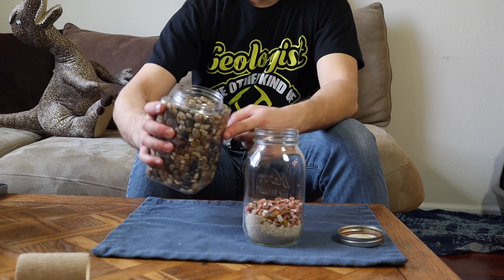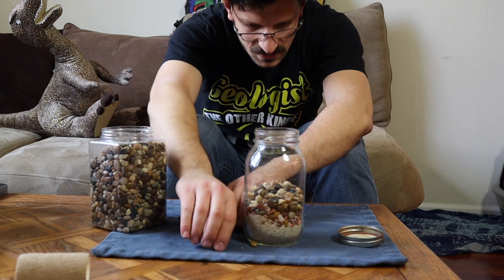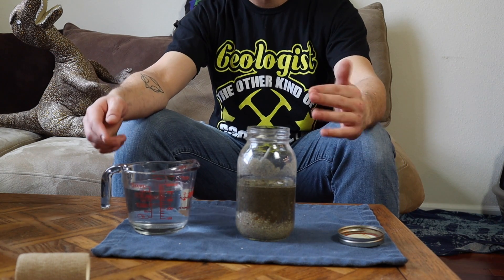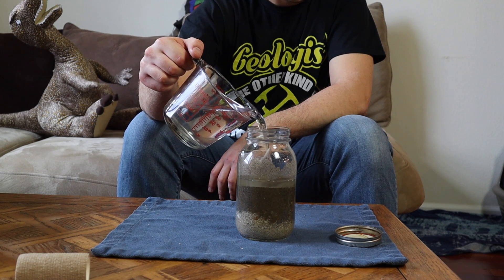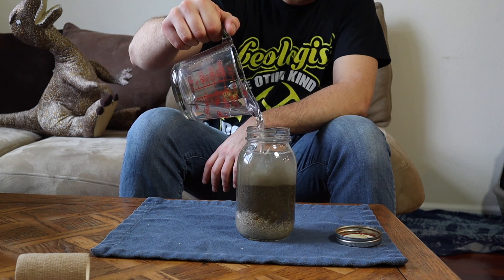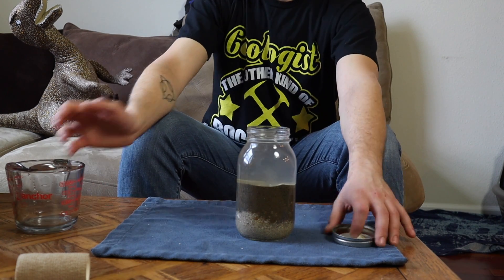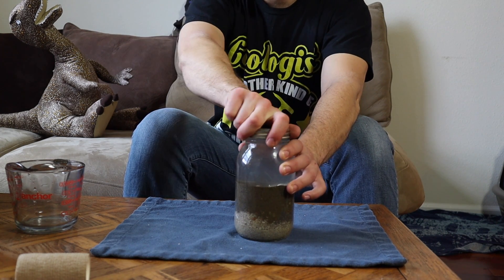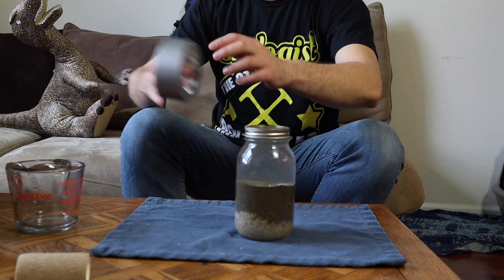And then lastly we throw in our pebbles. Let's run some pebbles here. So the last step, the final step, is to add some water in there. We're going to want to fill it up pretty much as much as we possibly can, all the way to the tippy top. And then the final most important step — duct tape it up.